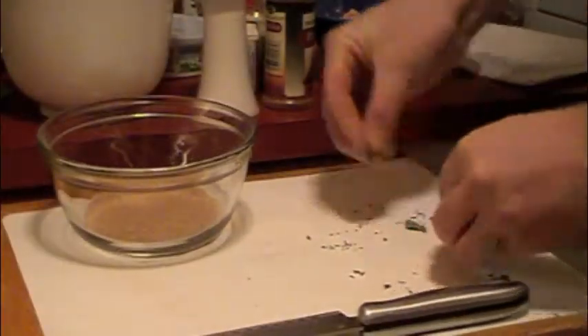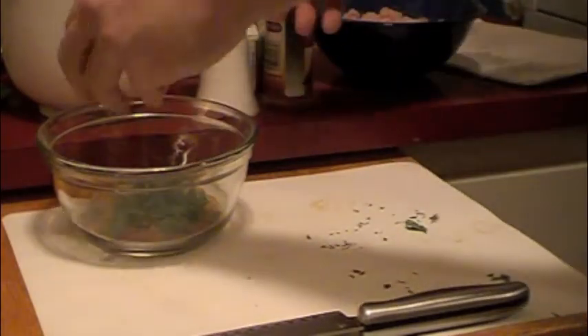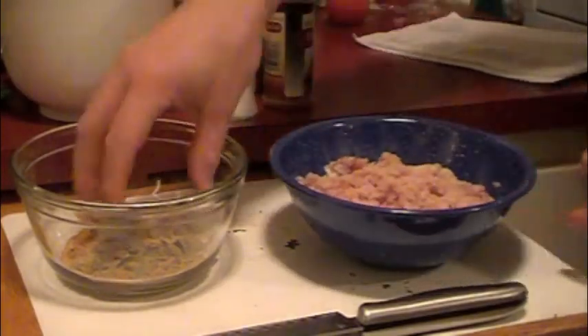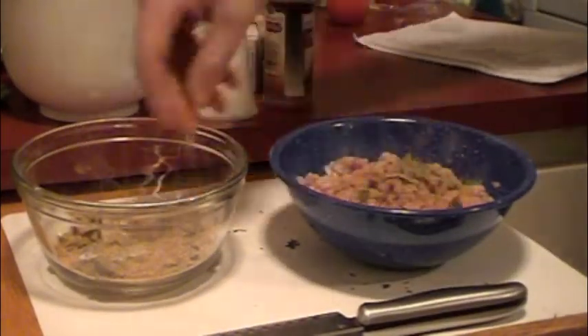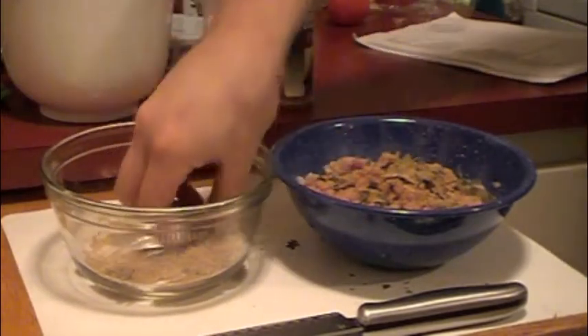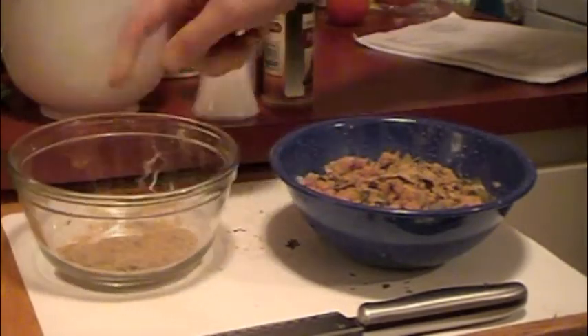The most challenging part of this recipe is certainly going to be locating alligator meat. Luckily here in the Rogue Valley we have a place called Cherry Street Meats that just happens to carry alligator as one of its specialties. We did however find a few websites online that carry alligator if you can't find any locally near you.